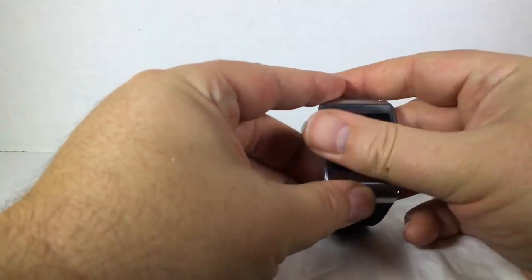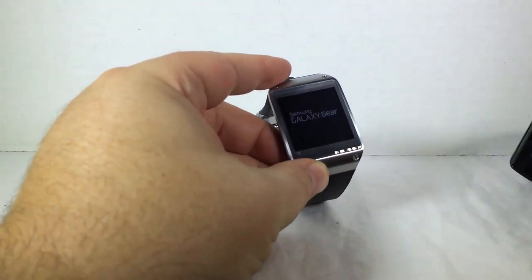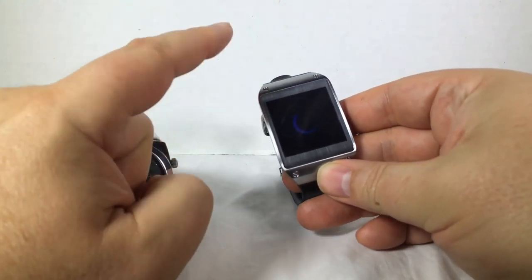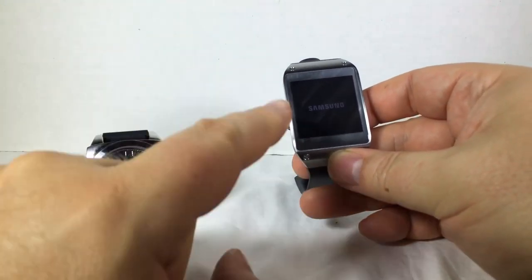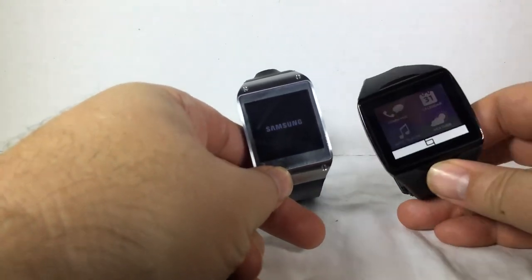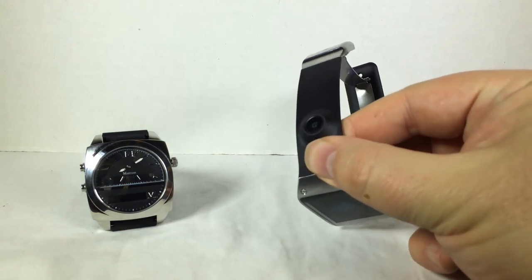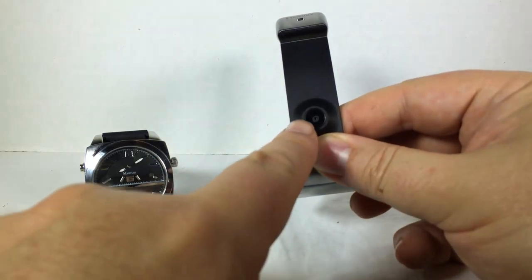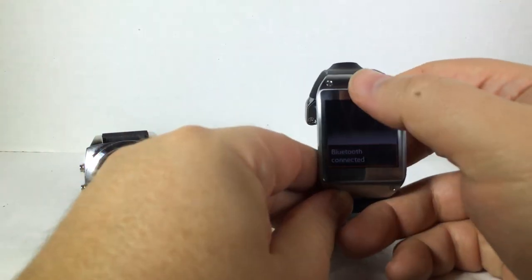This is the Samsung Galaxy Gear. Much like the Martian, unlike the Qualcomm Talk, you've got the audio speaker and microphone. What's very different between the Samsung Galaxy Gear and the other two watches is that there is actually a video recorder on the Samsung Galaxy smartwatch — a video recorder and a picture taker right here in the band. Very interesting in how it works.